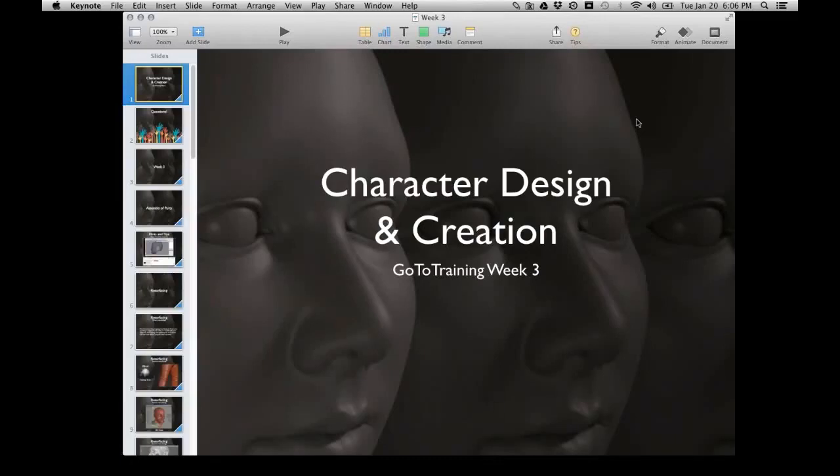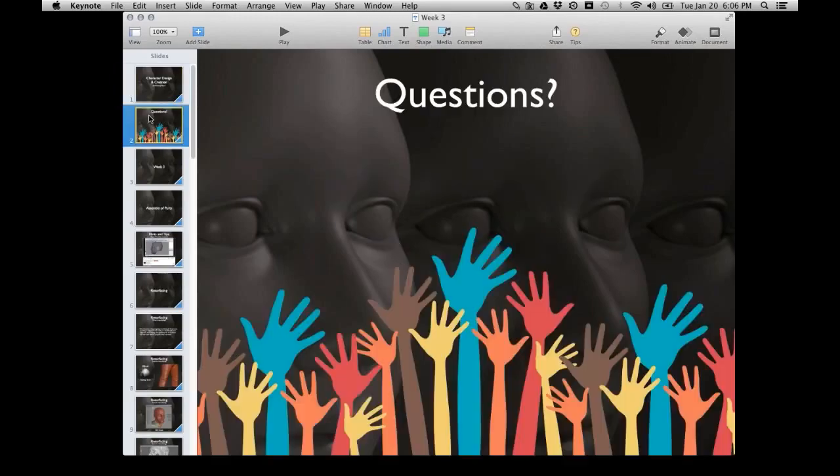Welcome, everyone. This is week three of character design and creation. I want to ask if there are any questions from week two, or anything from week one that you're still confused about. Are you guys starting to see the progression of how the class is flowing together with the planning and then building?